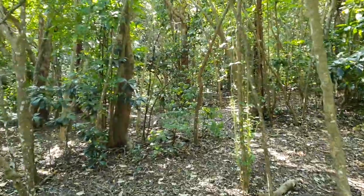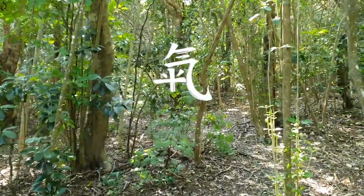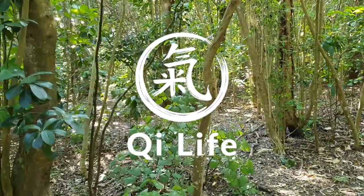Wu-ji posture for the hands — that is going to be the topic of this episode of Qi Life. Recently I've been spending quite a bit of time doing some review sessions with participants on one of the Long White Cloud Qigong courses, specifically the Small Universe Qigong course.